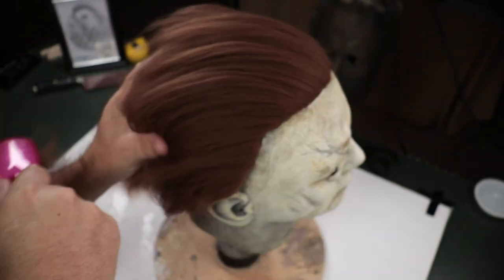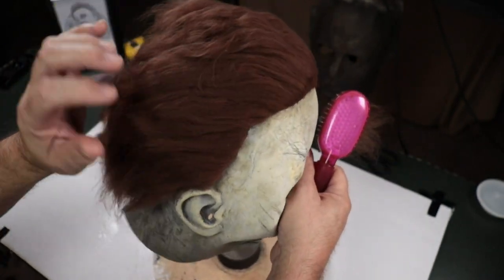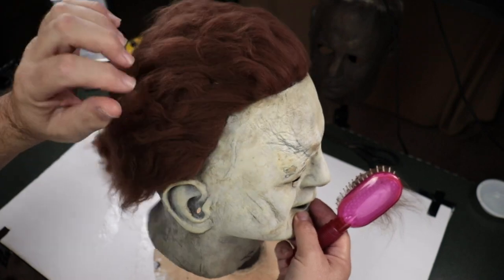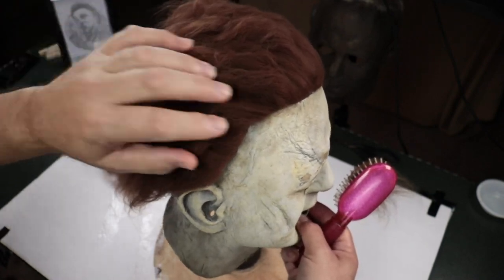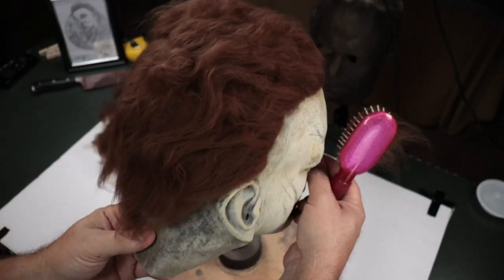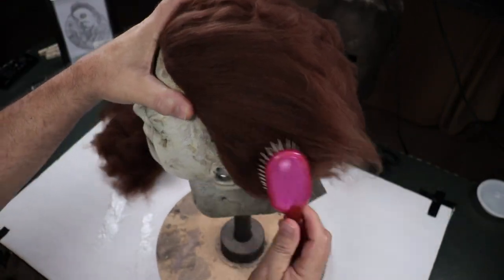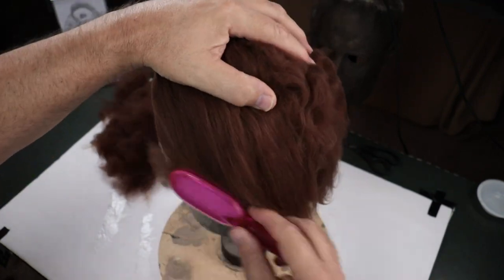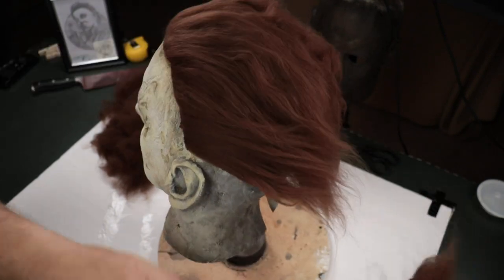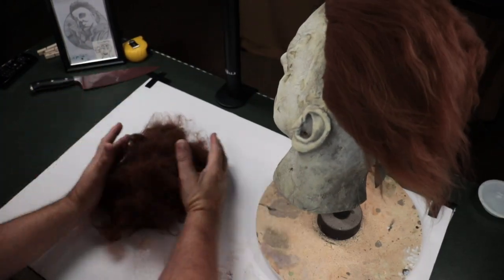It thins down a lot. I actually like the way that this thins down compared to crepe hair. I really really like that texture — I can't get crepe hair to do that, not without putting product in it. Crepe hair is very stiff; this stuff is very soft. You can see it just creates all that texture in there. I think I'm gonna go ahead and call it good on the brushing.